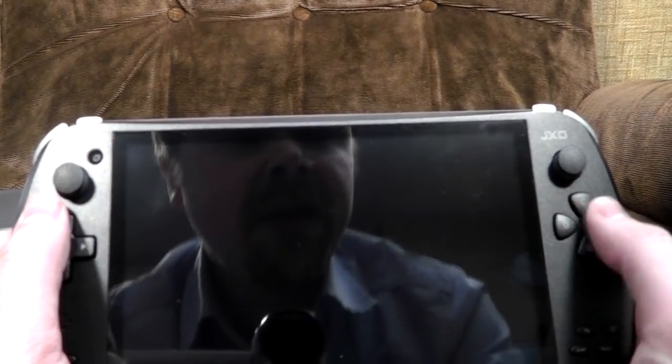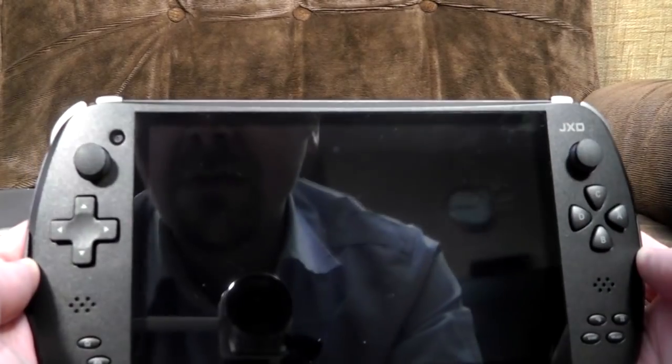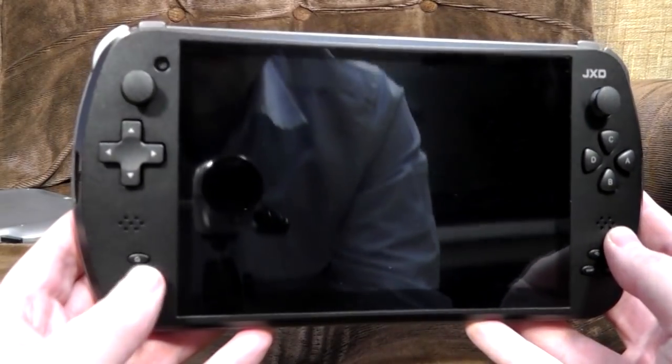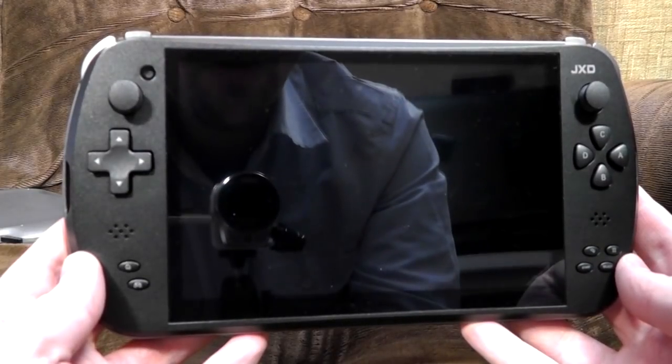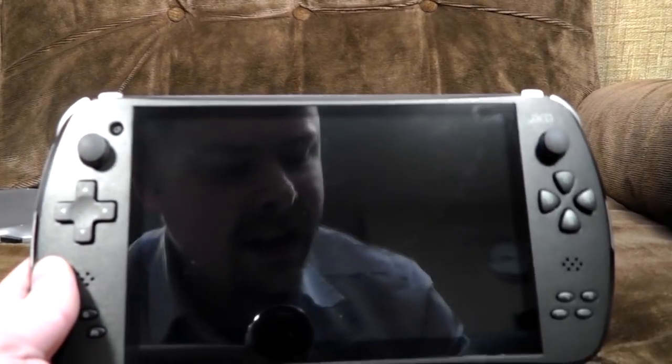Again, the buttons here feel a bit spongy, but absolutely fine when you're using them. Maybe I'm just too used to microswitches. But they've worked absolutely fine while using it, which is what's important. Here, you've got more physical buttons, which probably should have been on the Archos one, really, because the whole point is it's got physical buttons. Anyway, let us turn it on and have a look.